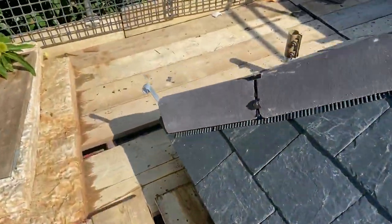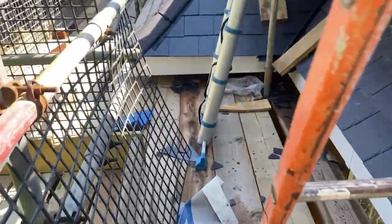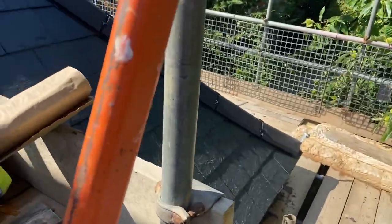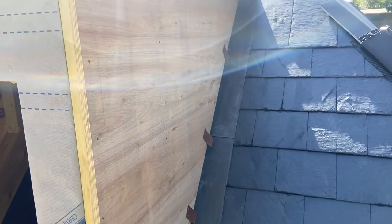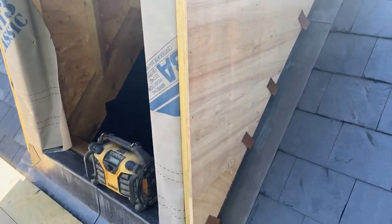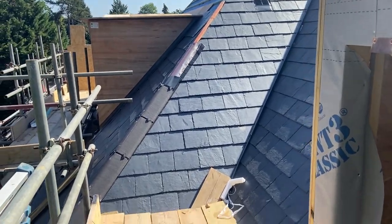Right, so here we are. We'll walk around this corner here, come up this ladder. Let's see what we've got.